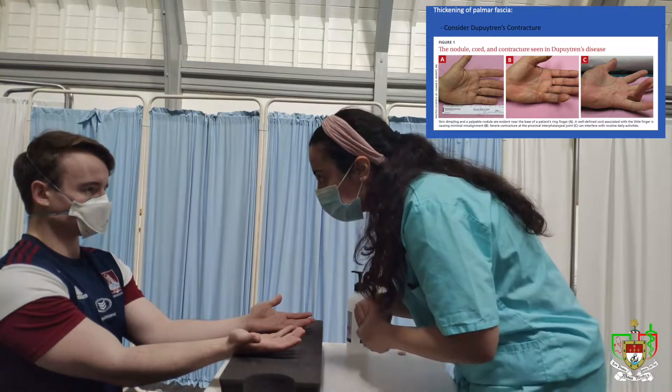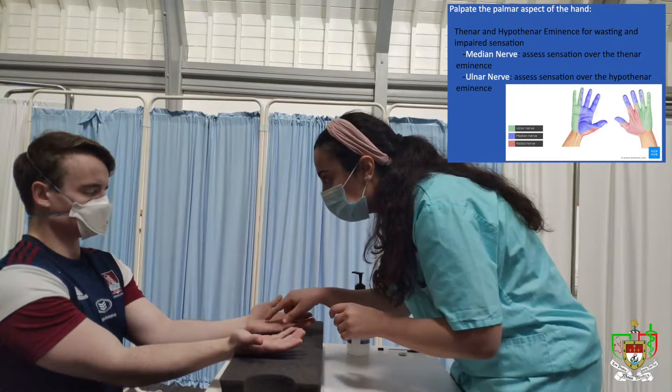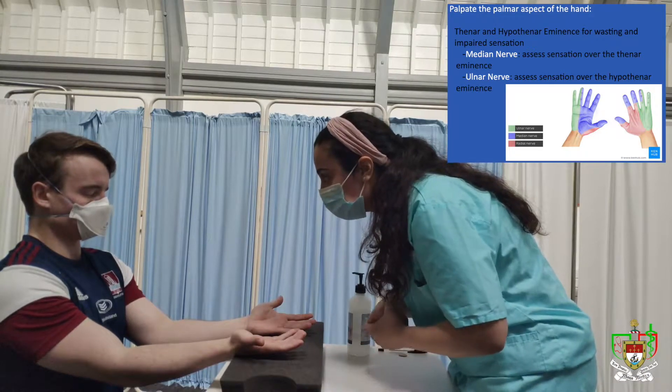So do you mind just closing your eyes for me? I'm just going to assess the sensation. Do you feel that? Yes. And do you feel that? Yes. And does that feel the same? Yeah. Perfect. And do you feel that? Yeah. And do you feel that? Yeah. And does that feel the same? Yeah.